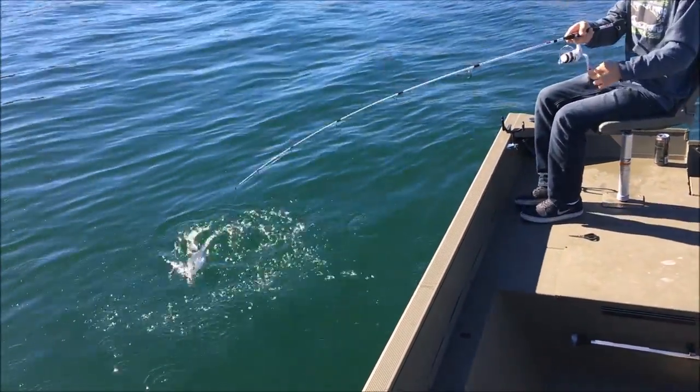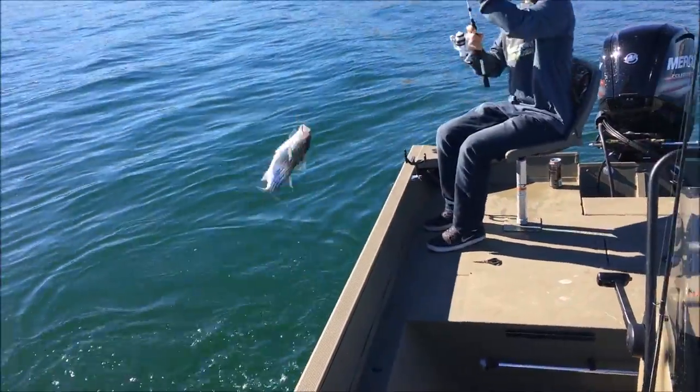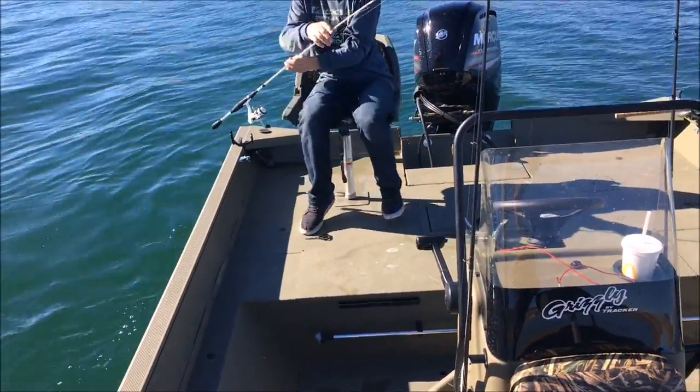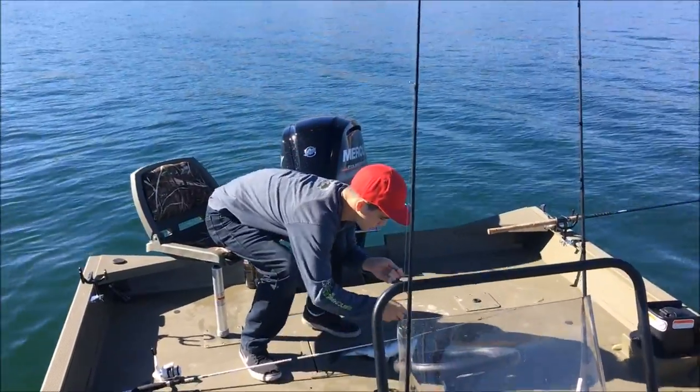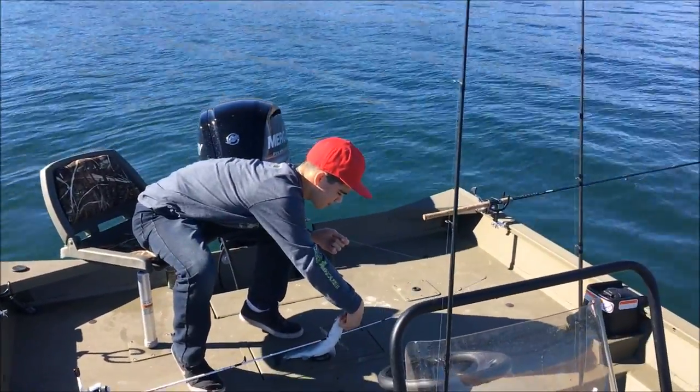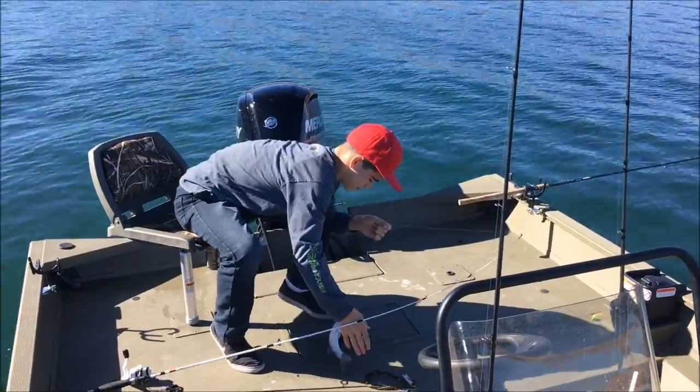This is a nice little one. First one — first fish for the smoker.